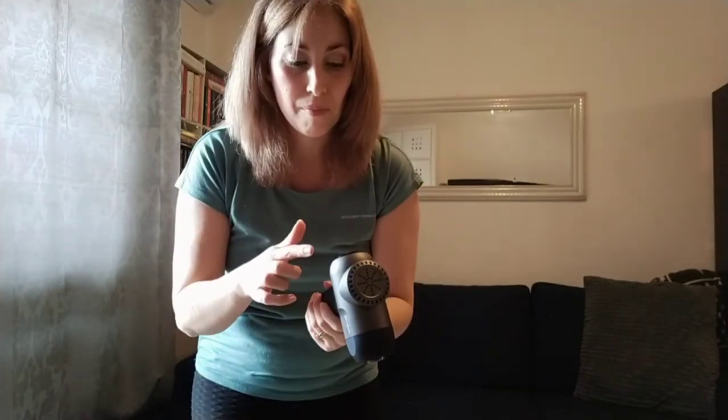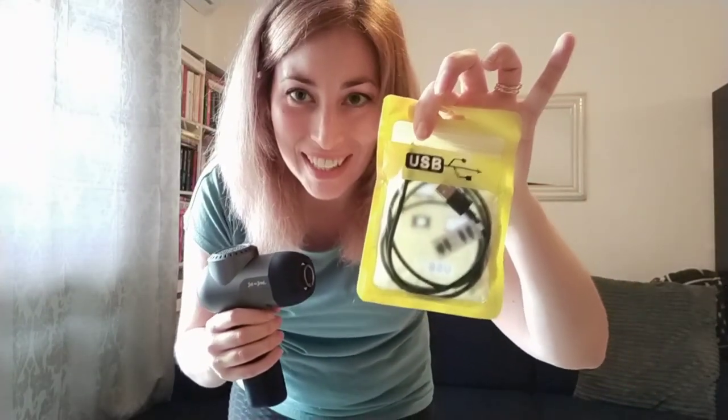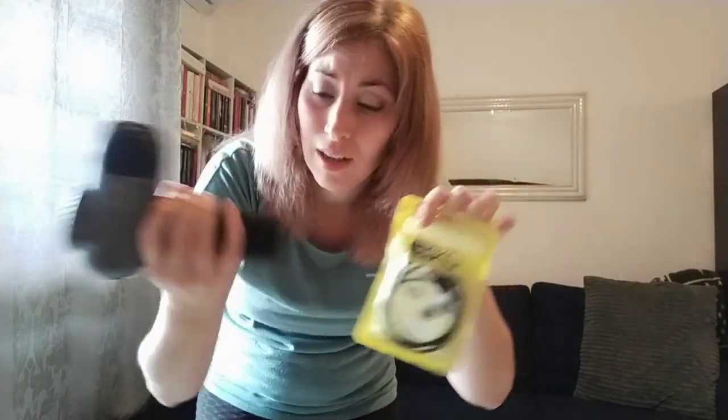I've already charged this up. The instructions said to give it like three hours on the first charge. I did notice that all the little blue lights lit up very quickly — it charged really fast — but I did leave it for the recommended time for first use. For charging, it comes with a USB cable, and I used the adapter from my phone charger. It plugs in down the bottom, so it's super easy and great for international use.